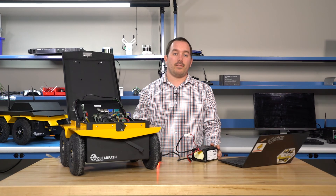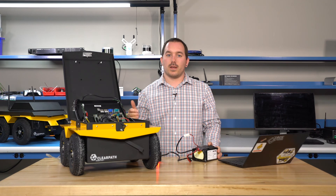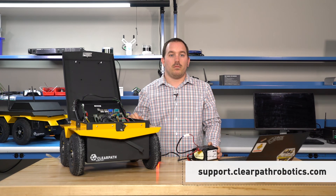Thanks for watching. If you have any more questions or want more tutorials, check out support.clearpathrobotics.com.